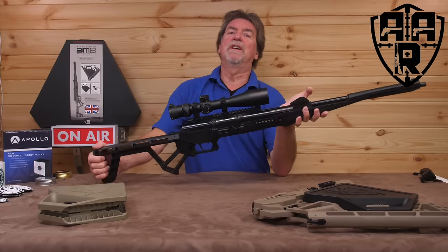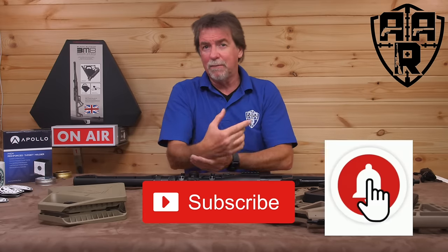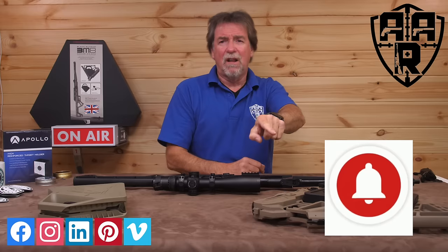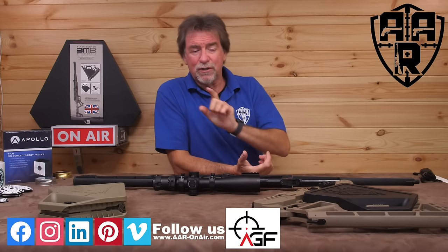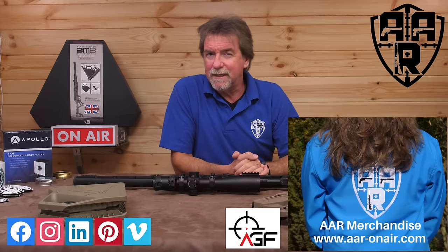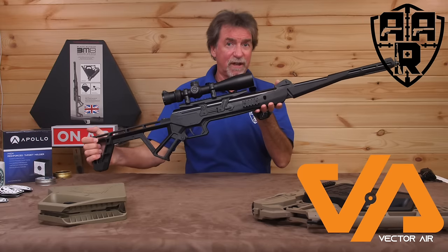Hopefully you've enjoyed this too. If you have, please give us the old thumbs up, subscribe and click the alarm notification bell. Check out the AAR On Air website, and as always a big thank you to Victoria for getting hold of this for me to review and generally lark about with.